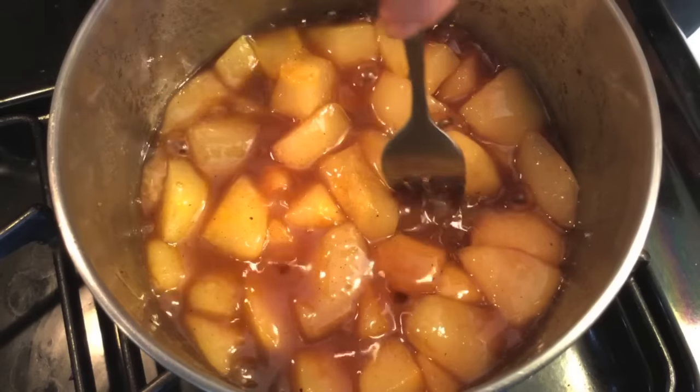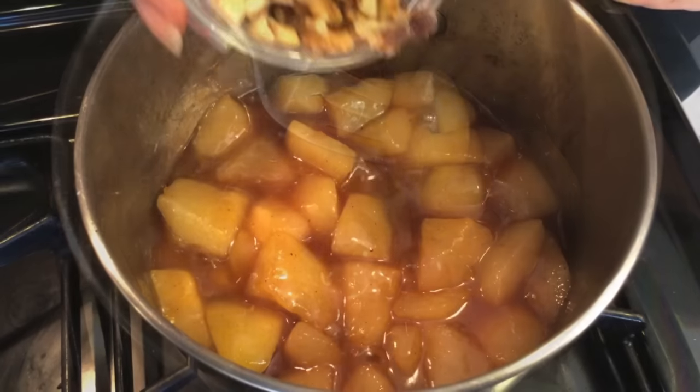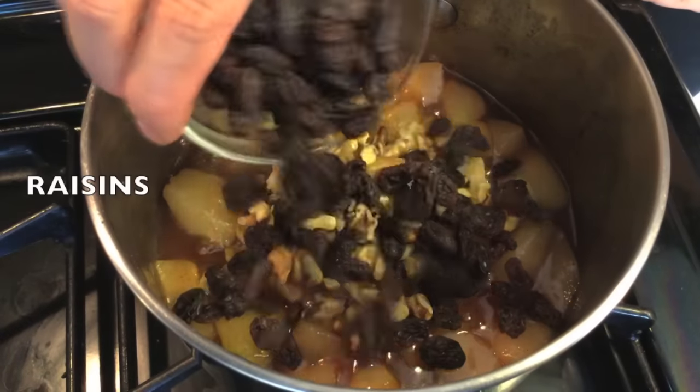When the pears are fork tender, remove from heat and add chopped walnuts and raisins.